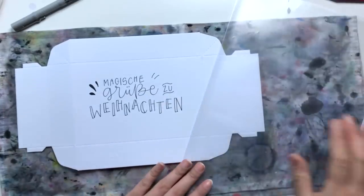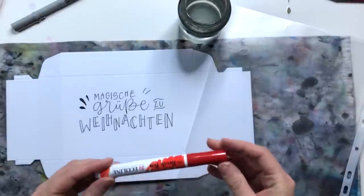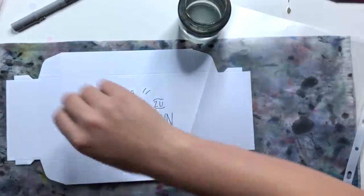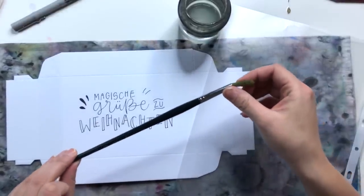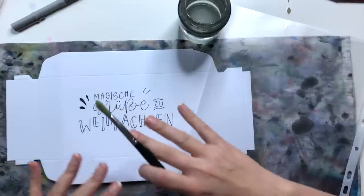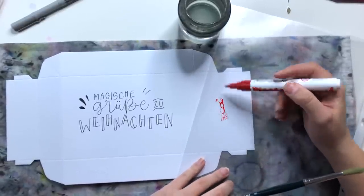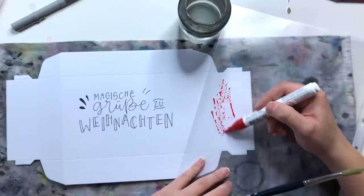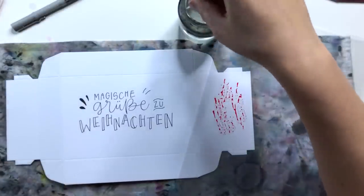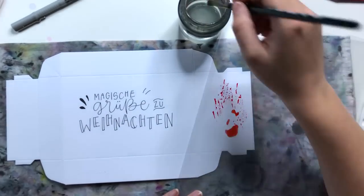Für den zweiten Teil brauchen wir eine Folie oder einen Teller – die Oberfläche sollte wasserabweisend sein – sowie ein Glas Wasser, einen wasservermalbaren Brush Pen oder Filzstift, und einen großen Pinsel. Ich nehme den Nova Synthetic von Da Vinci Größe 8. Der sollte schön groß sein, weil wir jetzt einen Aquarellverlauf auf die Box bringen. Den wasservermalbaren Brush Pen gebe ich einfach auf die Folie drauf, dann Wasser hinzugeben und ein bisschen vermixen.